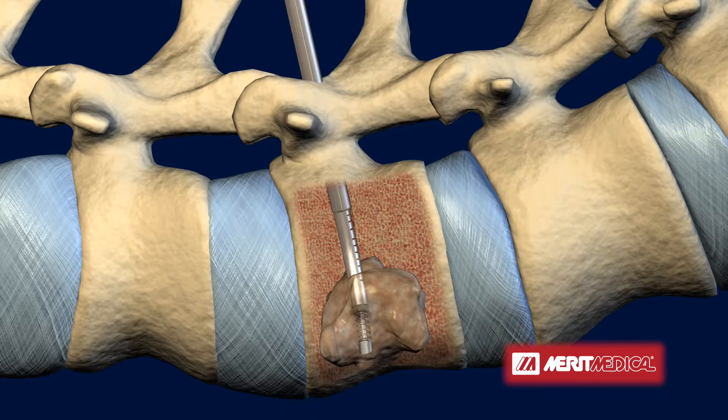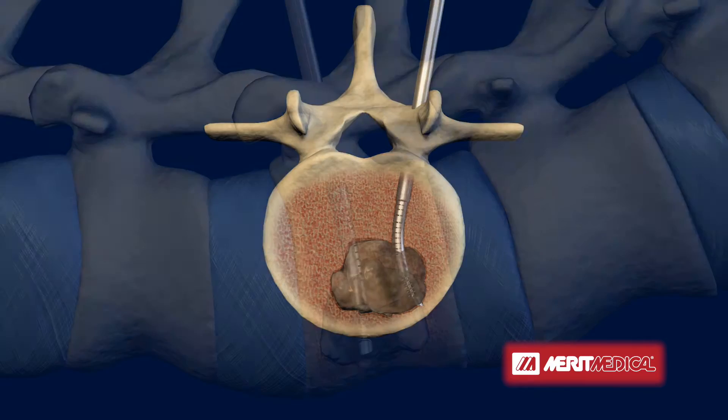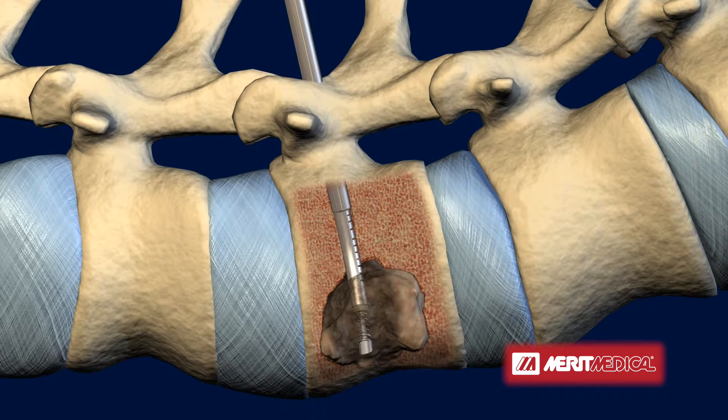As radiofrequency energy is delivered to the site and the area reaches ablative temperature, the tumor is destroyed. The SpineStar instrument creates predictable, measurable, and uniform ablation zones. Once the ablation zone extends to the point that the temperature at the thermocouples is 50 degrees Celsius, RF energy delivery is stopped.